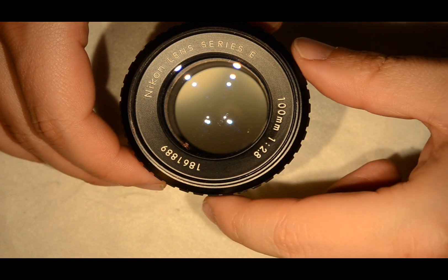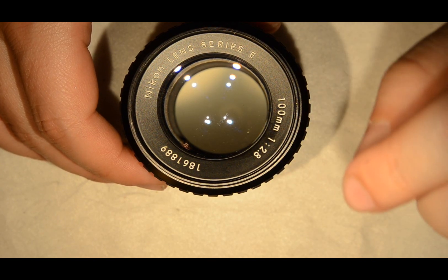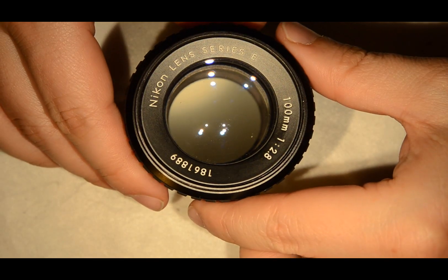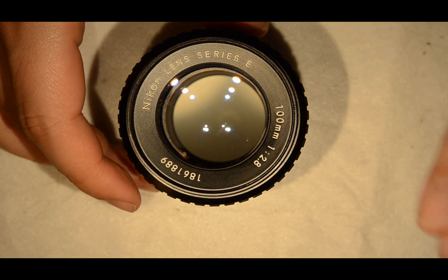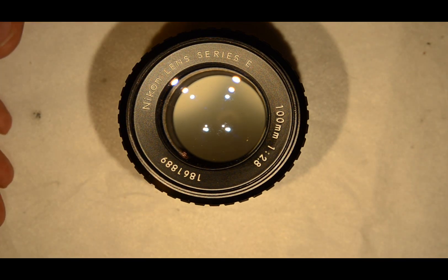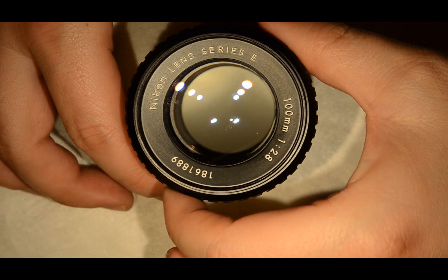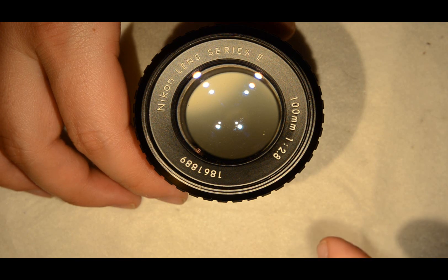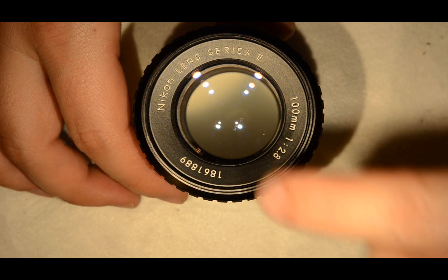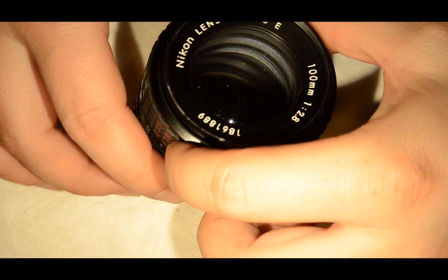Hello friends, today we're going to service this excellent Nikon 100mm f2.8 Series E, which is the kind of lens people don't want you to know about because it is really cheap and optically it is indeed excellent. It has a slight tendency to flare because it has no coating. The Nikon Series E were made in the 70s as low-cost lenses which actually have better quality than today's low-cost lenses, and one of the characteristics of these lenses was that they had no very elaborate coating.